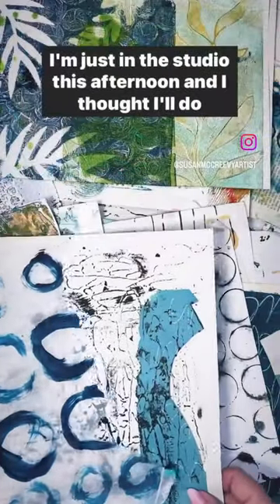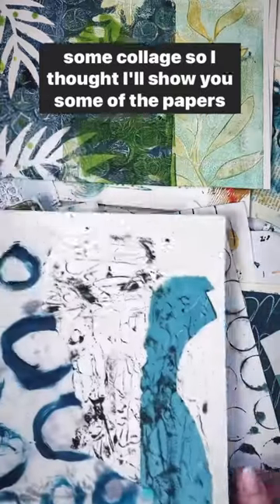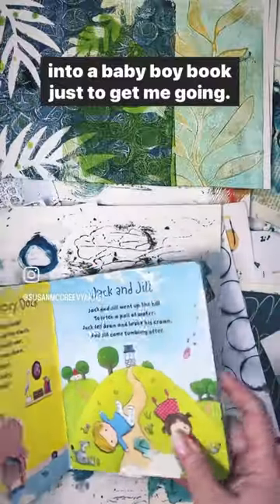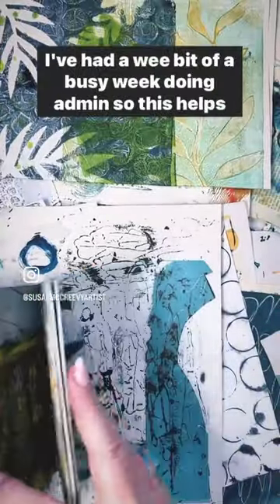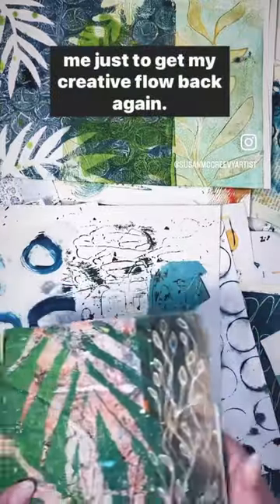Hello everyone, I'm just in the studio this afternoon and I thought I'll do some collage, so I thought I'll show you some of the papers that I'm going to be working with. I'll be gluing these into a baby boy book just to get me going. I've had a wee bit of a busy week doing admin, so this helps me just to get my creative flow back again.